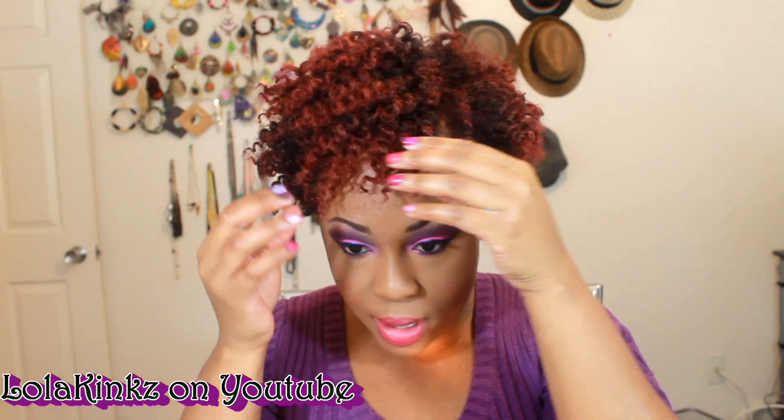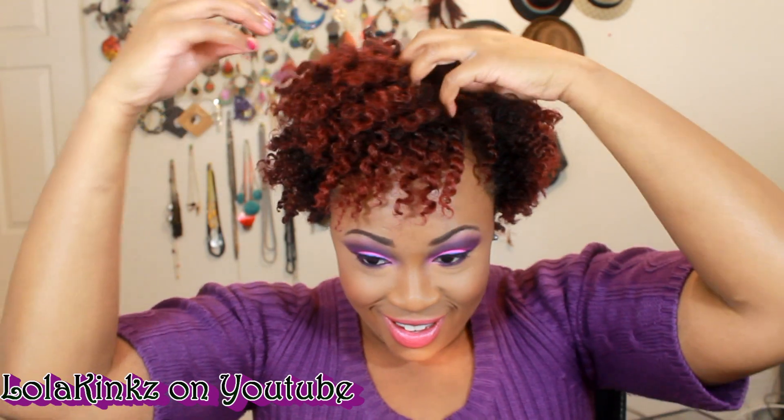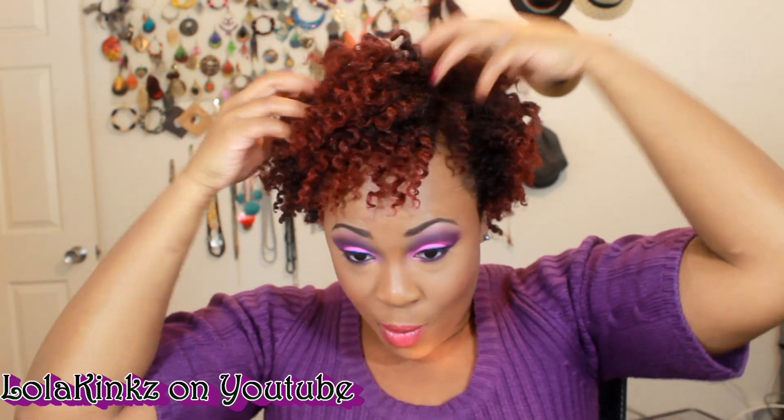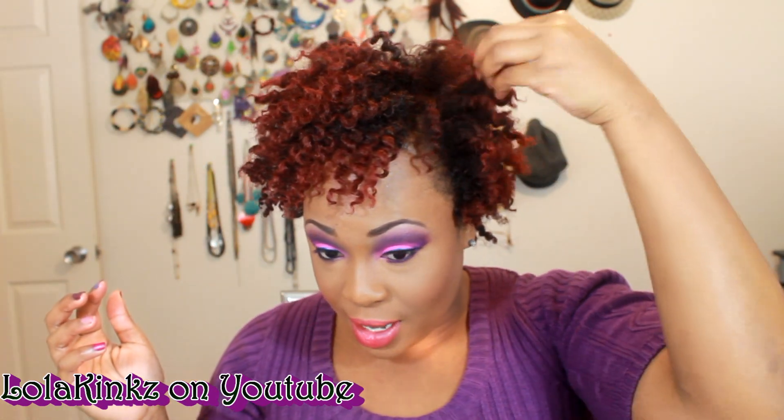So here's what I came up with — I don't like it. For those of you that have been with me since I chopped, when I have short hair, wash and goes are like the best for me. All these twist outs and all this kind of stuff — I got into that when my hair was longer.